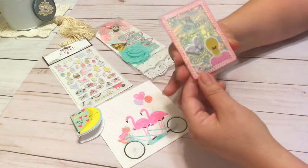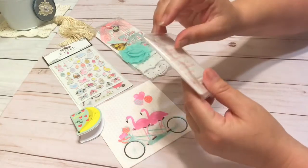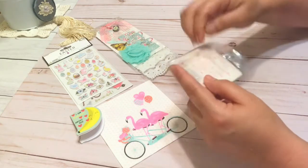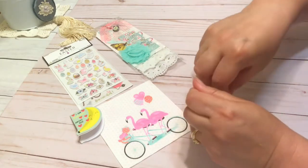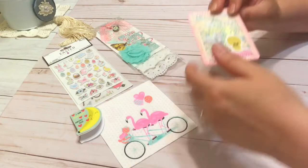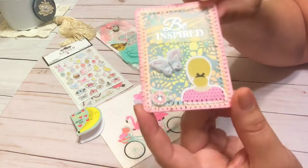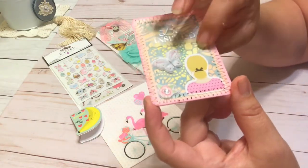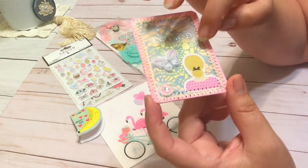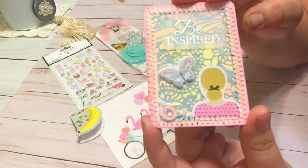She actually just asked for an ATC card, and so that's what this is. I'm going to go ahead and take it out of the packaging because I really enjoyed making this ATC. It says 'Be Inspired' and it's got a vellum sticker on top of this very textured paper I called mermaid paper. I put it through the die-cut machine with a beautiful lace-type die, and that's what you're seeing here in the blue.